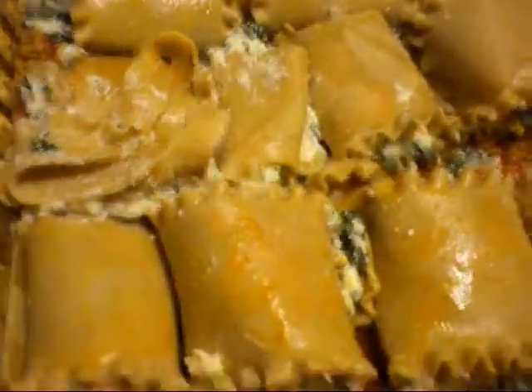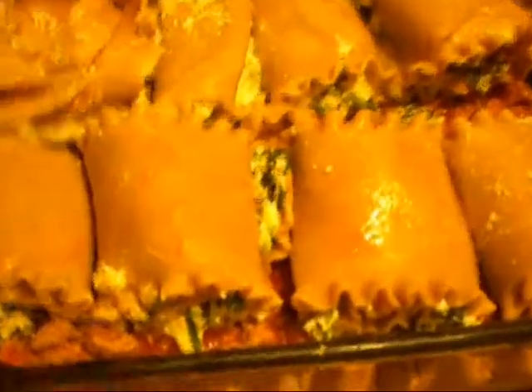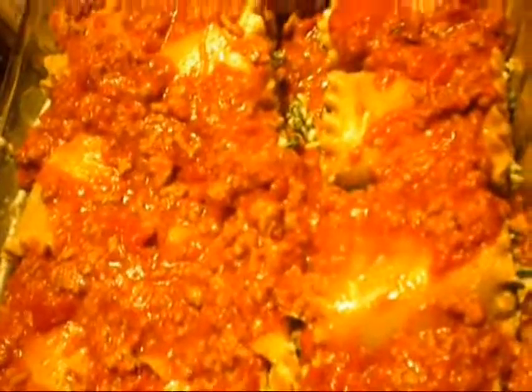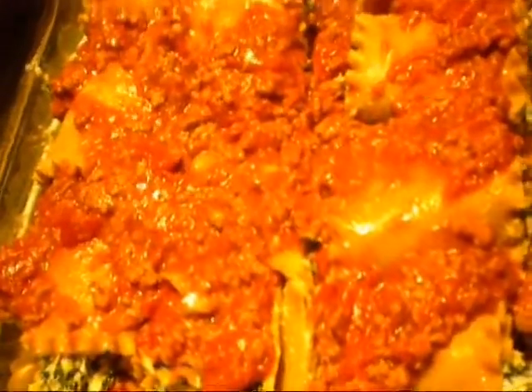What you're going to do now is put the rest of your meat on top. I'm going to scoop that all on top and spread it out, then pour it over. And you're going to put a half a cup of mozzarella cheese on top. You're going to cook it for forty-five minutes.